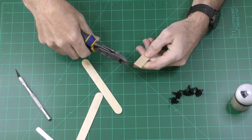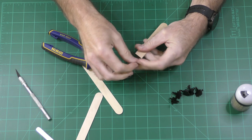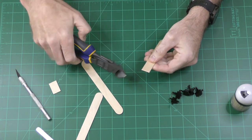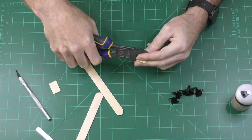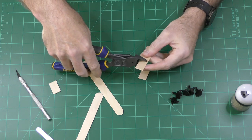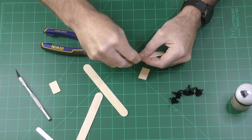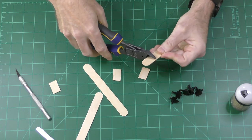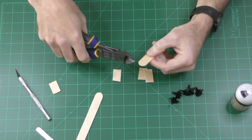I want to increase the mounting area on the surface of the switch throw for mounting onto the layout, and for that I'm using tongue depressors. I don't really care about how precise I cut them — that's why I'm using wire cutters — and I cut them into about an inch length. You can get tongue depressors on Amazon in bulk and they have a lot of different uses. You could use basswood, but I think tongue depressors are actually a stronger wood than basswood.